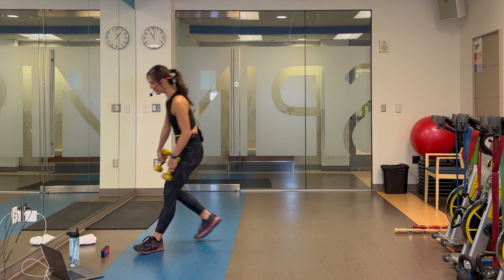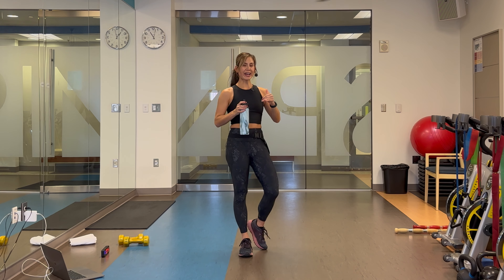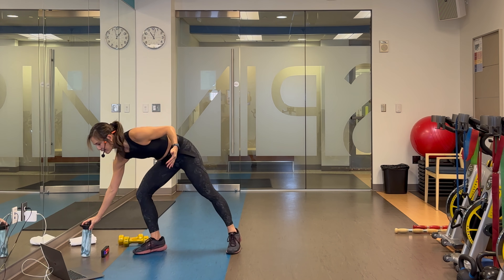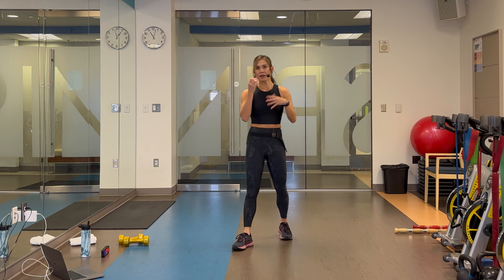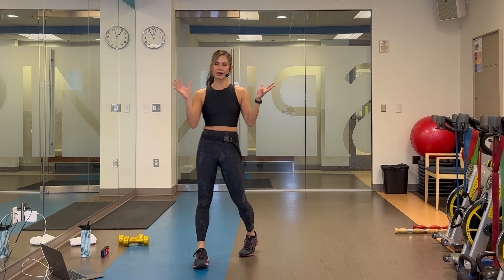I'm only going to give you about 30 seconds since this is a short workout. 15 minutes goes by super fast, but this is great if you're short on time or if you want to stack this with another 15 minute routine — like upper body, core, or cardio. It's a nice way to get a full body workout in.